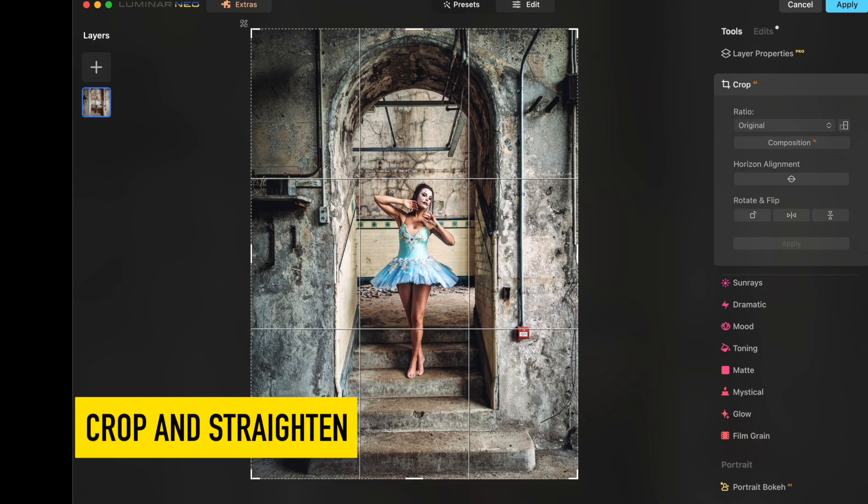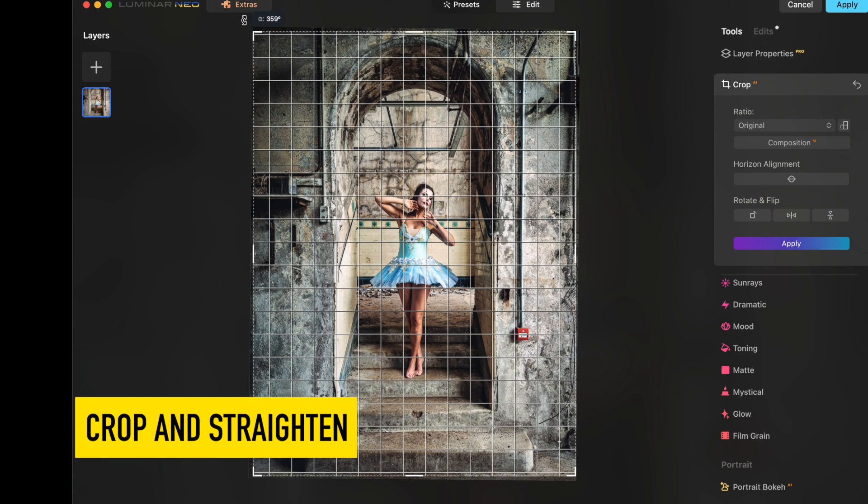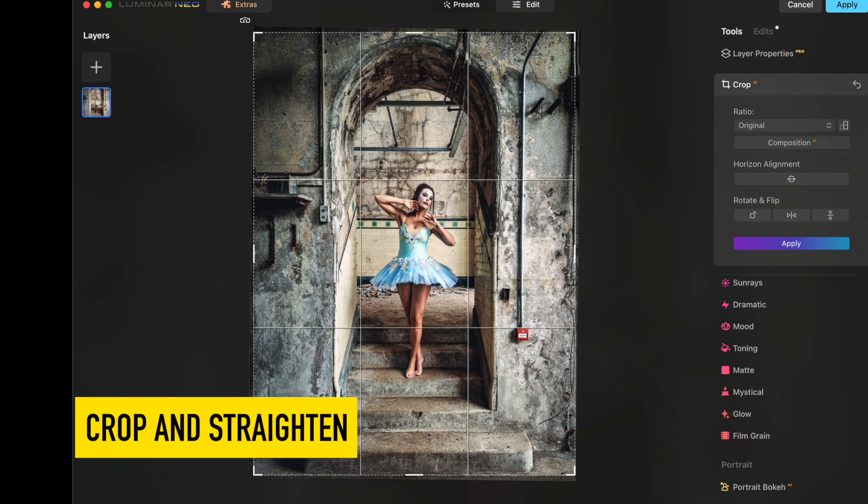When you are straightening your image, look for the lines in your shot. Use them as a guide to get everything correct.